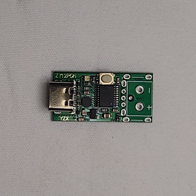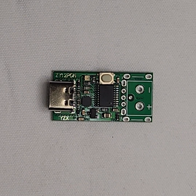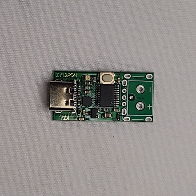Many of you have asked about powering your Mac Mini M series with USB-C, so here's a short video on how to do that. We found this USB-C board from Amazon — link below — that we found to work just fine.